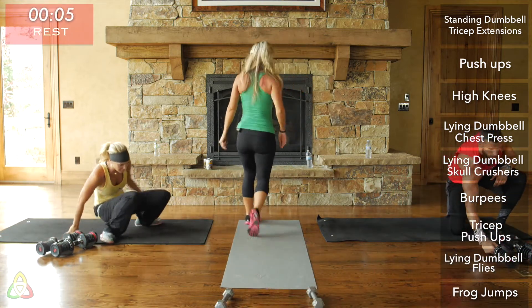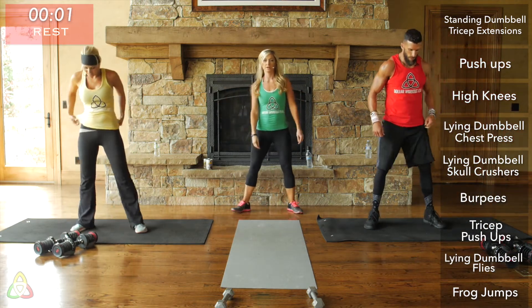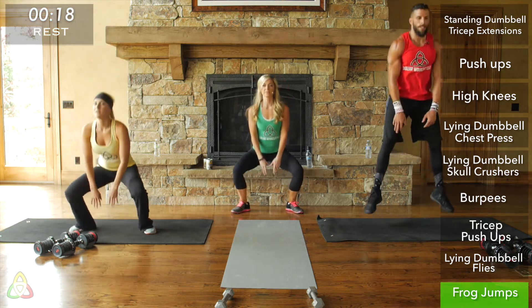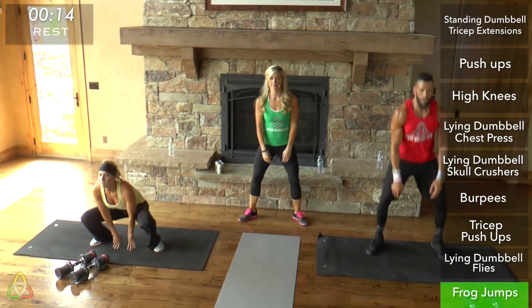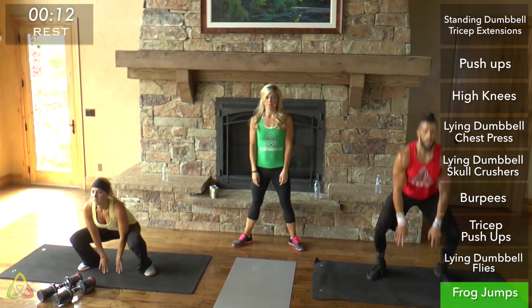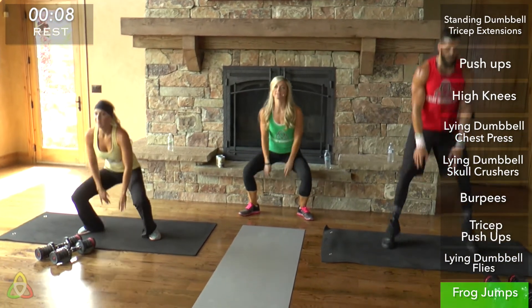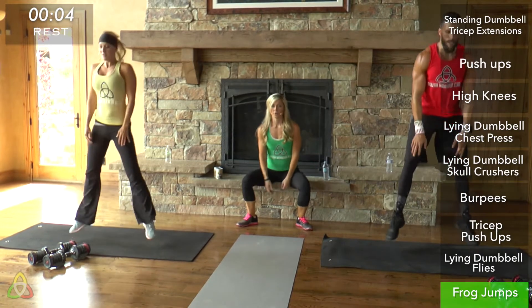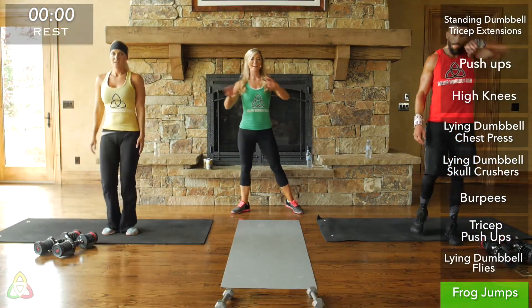Feet wider than shoulder-width apart, toes slightly pointed out. Make sure you're breathing through this whole exercise — your heart rate's going to be elevated. Chest up. Last round of everything.